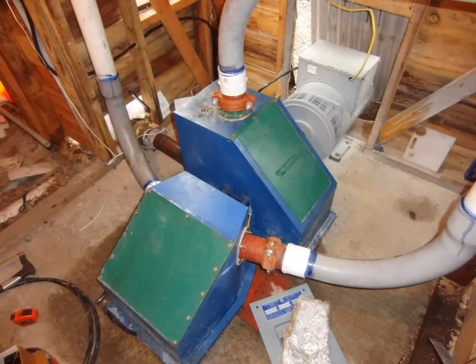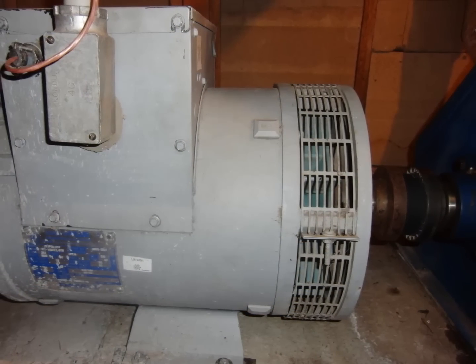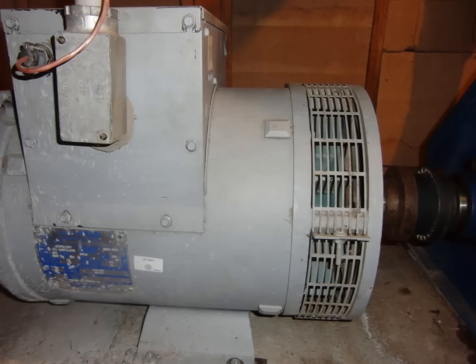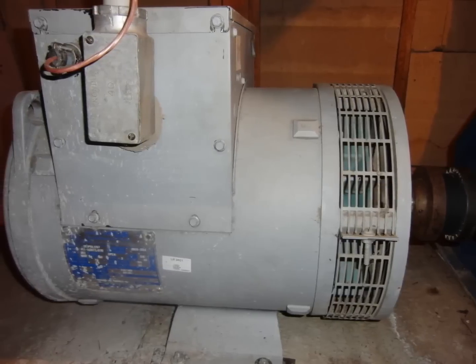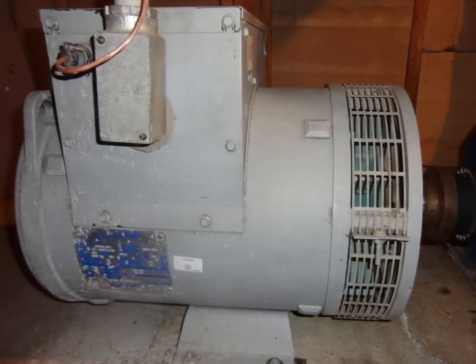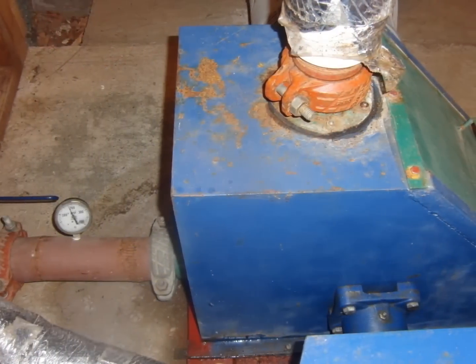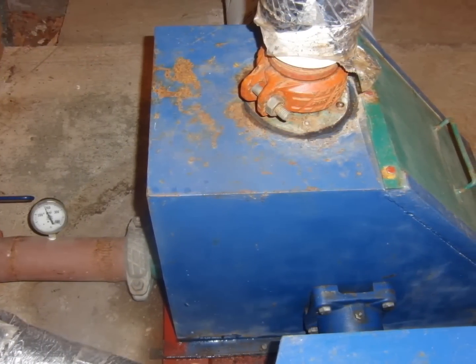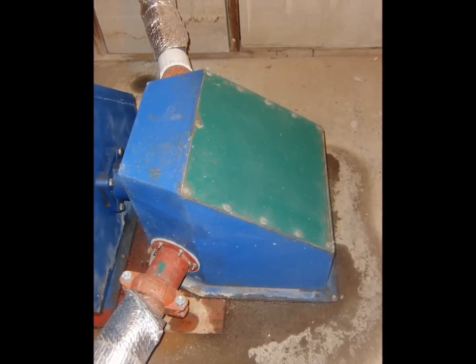Two turbines are mounted on a single shaft, directly driving a 30 kVA three-phase AC Marathon Generator. At maximum performance, it puts out about 15 kW. Each turbine has its own water source with two entirely different head pressures, but they are both designed to operate at 1800 RPM. One is referred to as the high head system, while the other is referred to as the low head system.